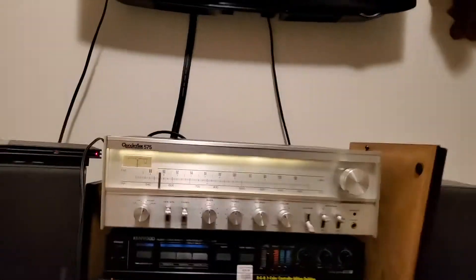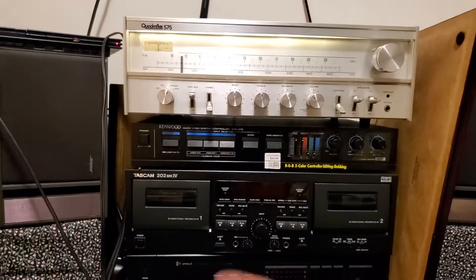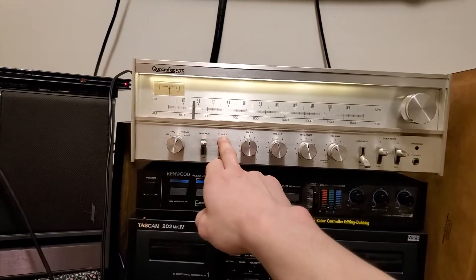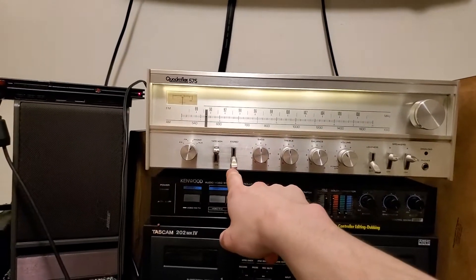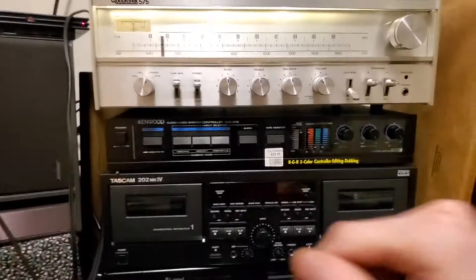So yeah, that works. I have some wide guitars on this song that I hear going all the way out.